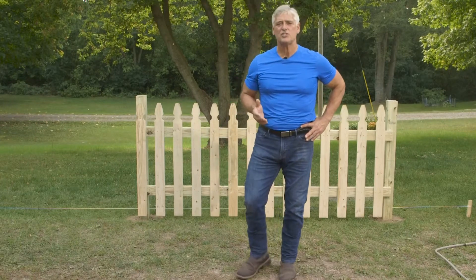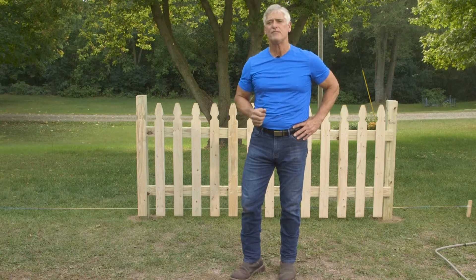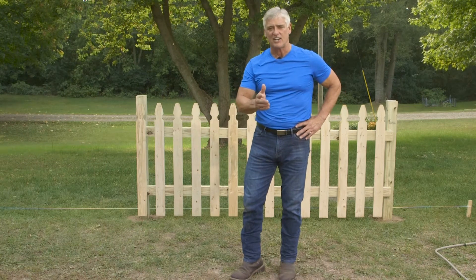Hi, I'm Steve with Outdoor Essentials, and in this video I'll be showing you how to build a spaced picket fence panel like this one. Let's get started.